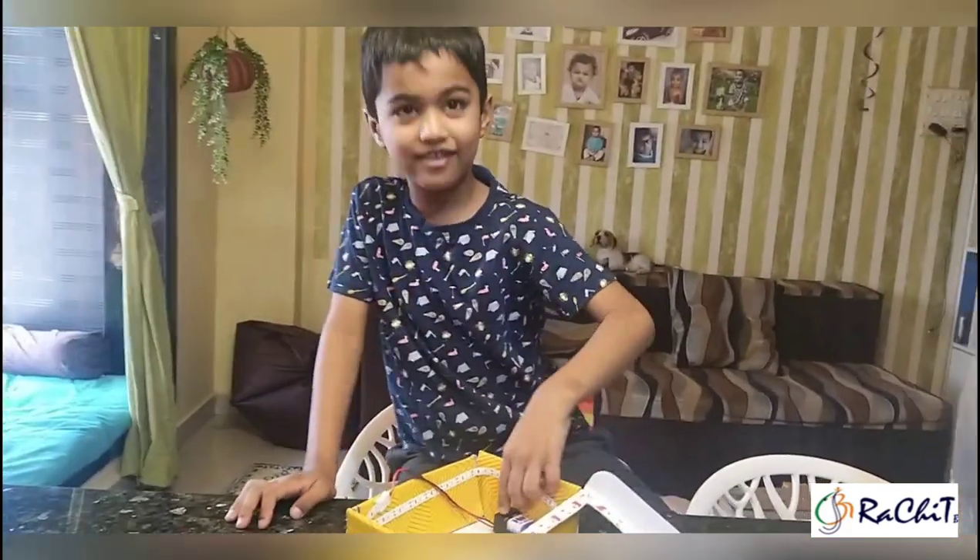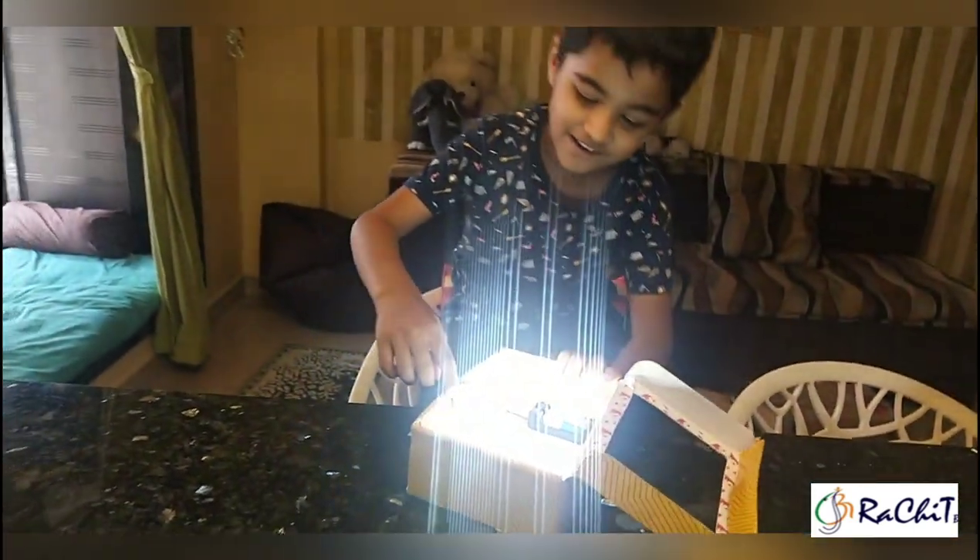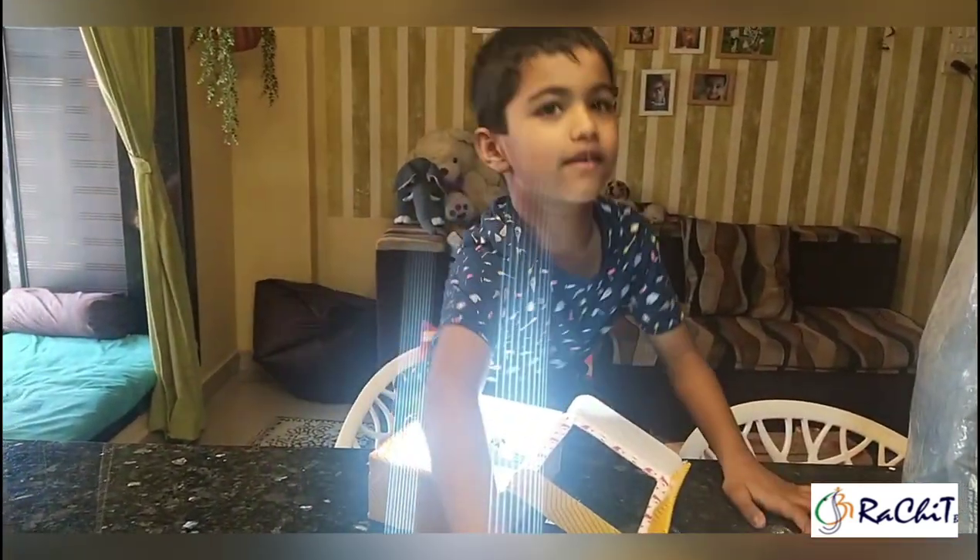Good. Now let's turn it on. Wow, it's so shiny. Now let's see.